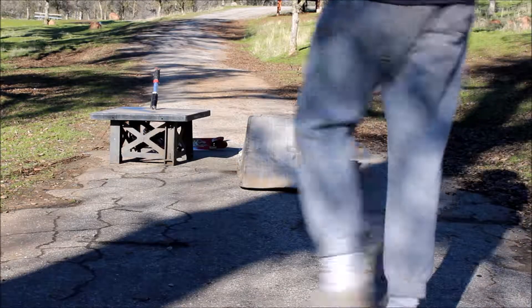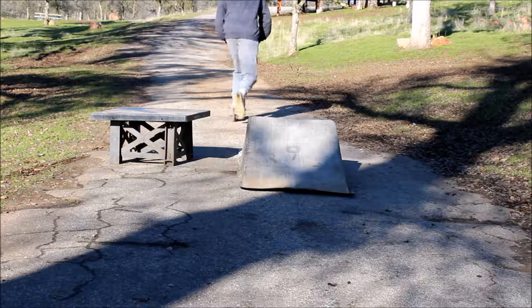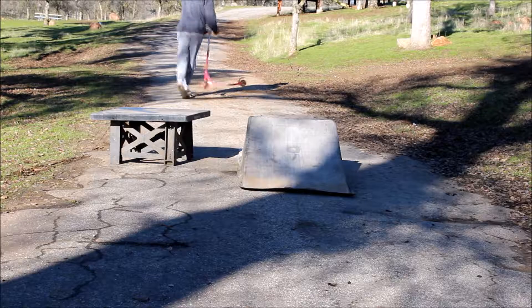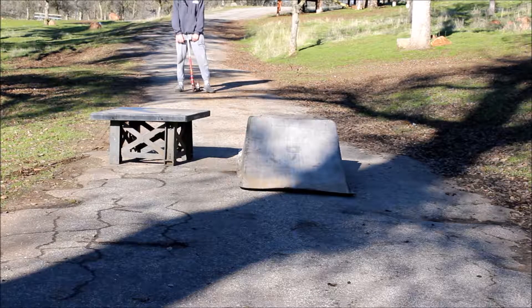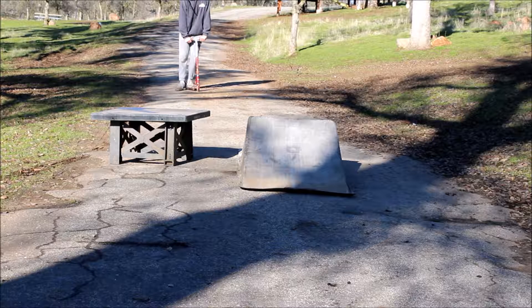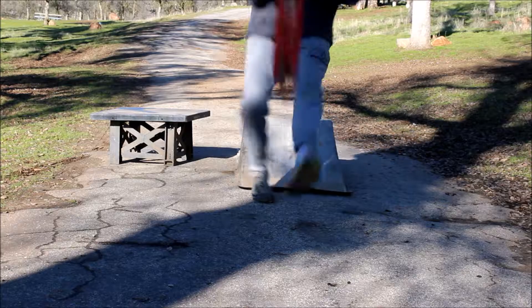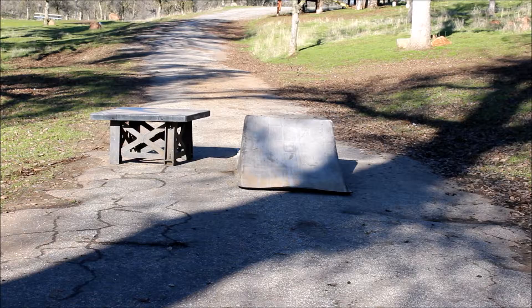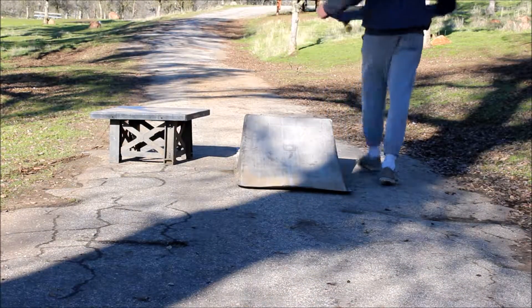Safety first — always safety first. I'm probably gonna eat crap a couple times so just forgive a man. Here we go! First run is gonna be scooter. Scooter's first. Whoa, watch out — too slow in the house!